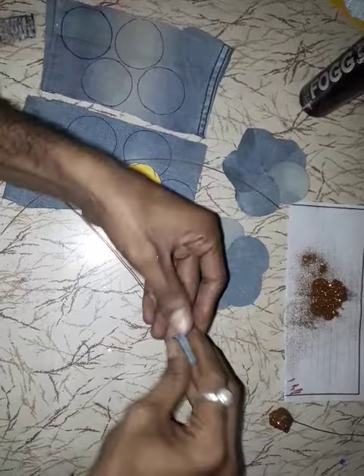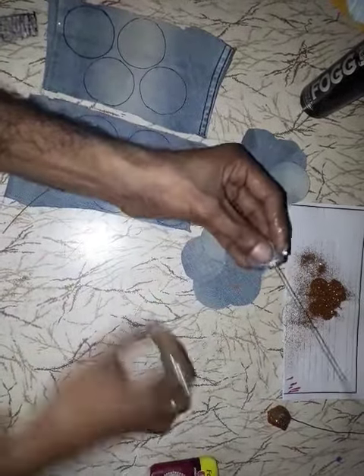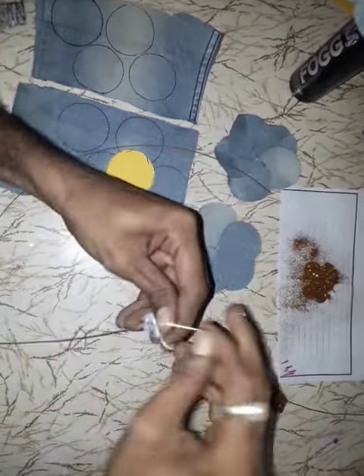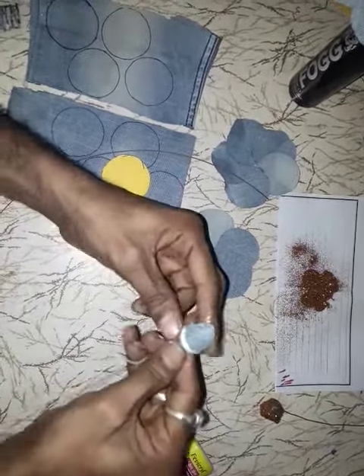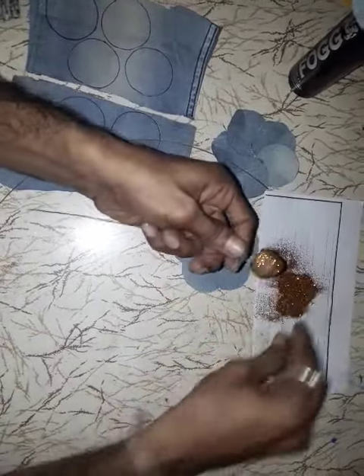Paste with glue, then tie it together. The one I made earlier — this one is dry, this one is not dry yet.